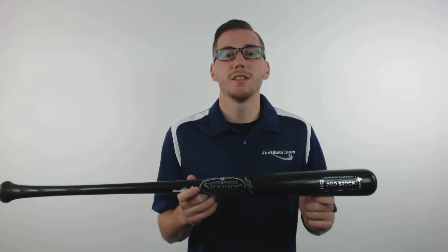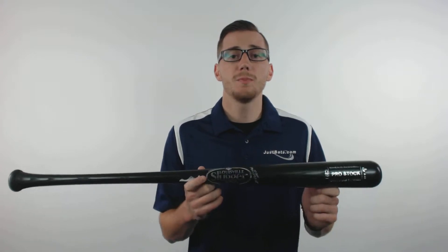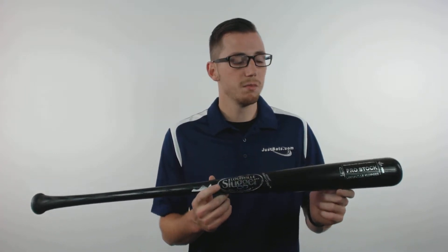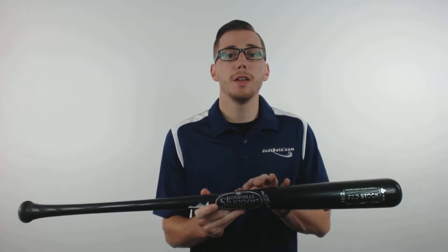Hey guys, this is Kelby with JustBats.com. This is the Louisville Slugger Pro Stock Ashwood Baseball Bat. This bat is made with Northern White Ashwood. It's a turn model 271 with a pro cupped end. It comes in a premium black finish and you can get yours at JustBats.com.